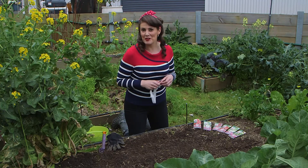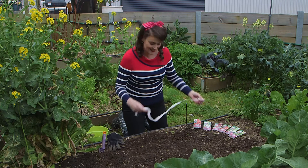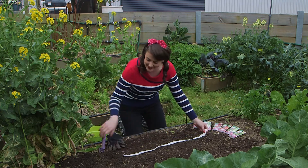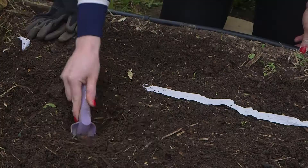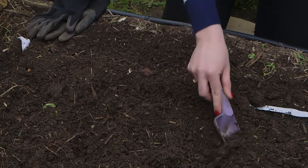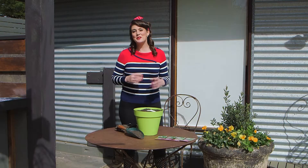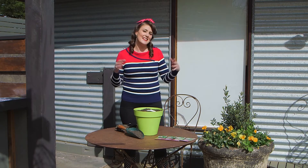If you'd like to choose your own combination of edibles, then get your hands on some seed tape. Planting this is as simple as laying it out, covering it up and then watering it in. With 5m of tape in each packet, you can grow a full garden or plant rows in succession for a continued harvest.